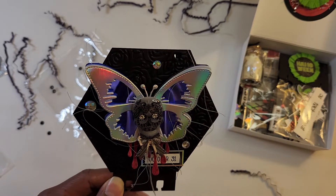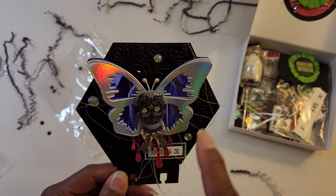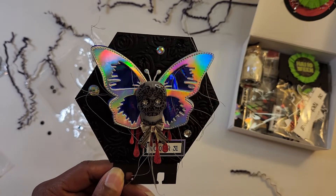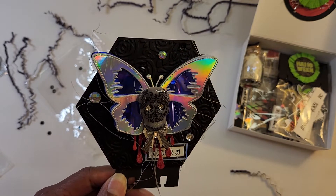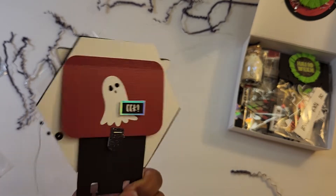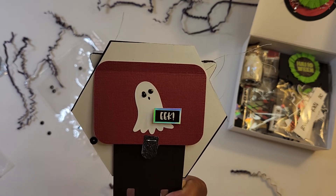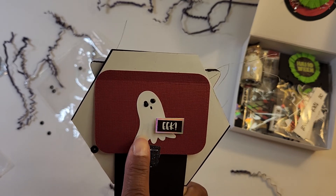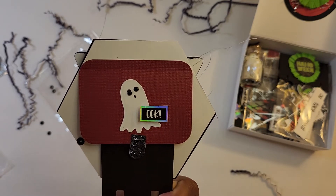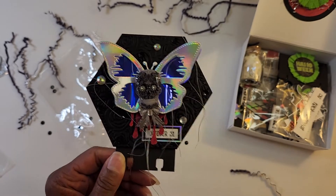I used a hexagon die that doesn't cut out — it just puts little stitching dots around it. I thought I was going to cut out a hexagon and it was not! It was very easy, though, to just cut it out by hand. And then this is the back. It says "eek" and has my information on the back. That's one of the stickers from the paper pack, as well as a sentiment. And I put some dots on the back of it.